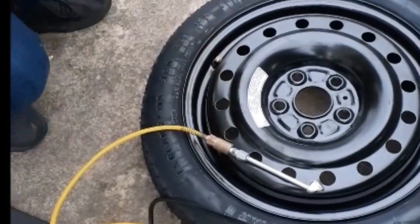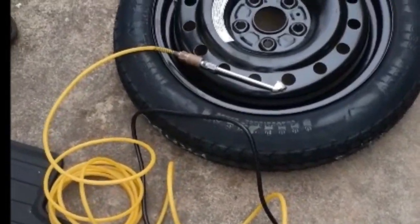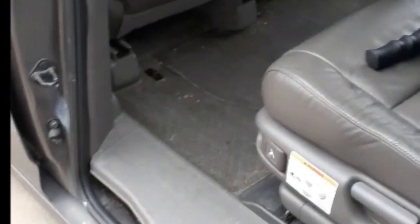Alright, we got 60 PSI in there now. The tire's at what it's supposed to be — it's good and safe, so we'll go ahead and reinstall it in the car.